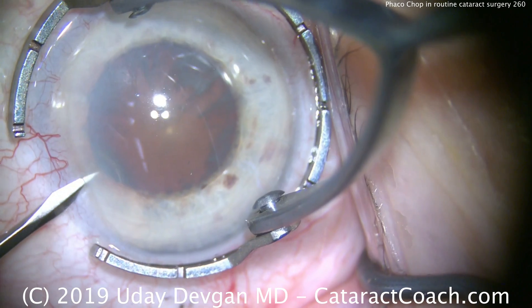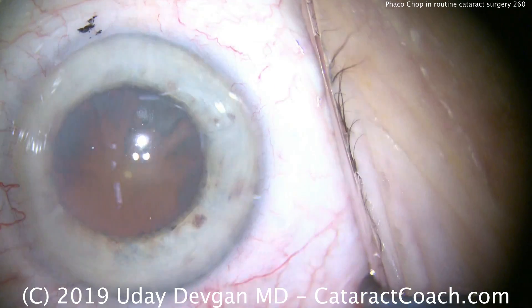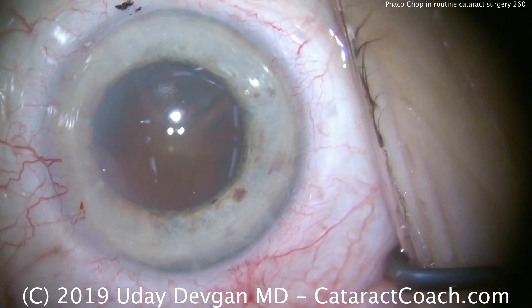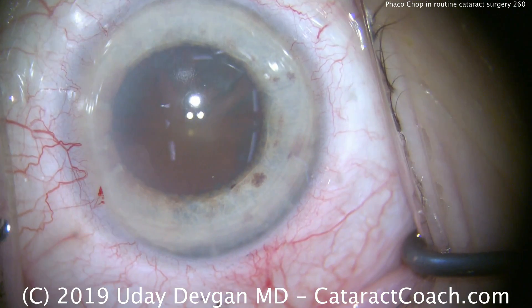Look at the eye in comparison to the fixation ring — you can tell this is a small eye. Small anterior chamber, the patient's hyperopic, and the white-to-white diameter of the cornea is small.